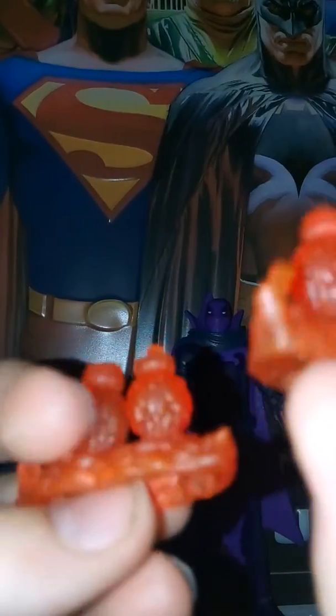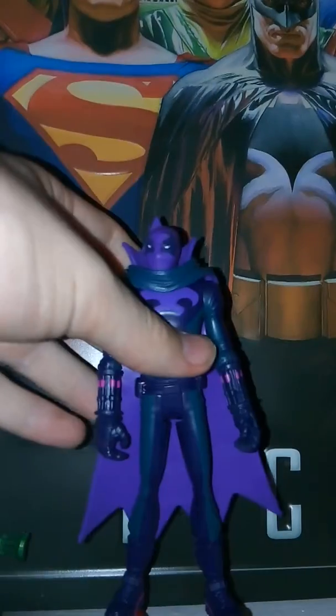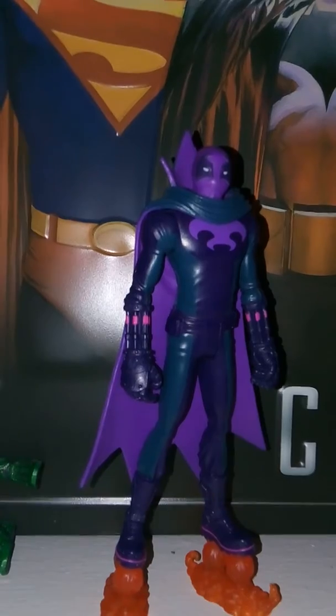For accessories, you get these flamed rocket boosters that make him look like he's flying. They're almost a translucent orange color and they have some little smoke effects — they just peg onto his feet. As you can see, it looks like he's flying. It also kind of makes him stand taller. He can stand up with it, which makes it nice for display.